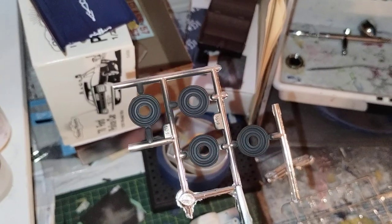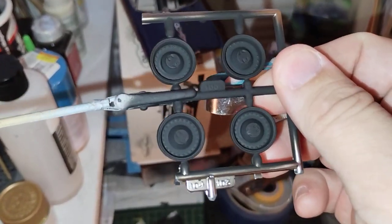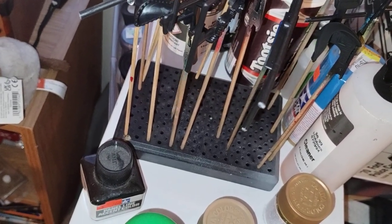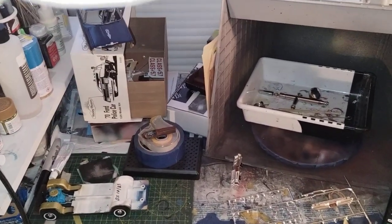I also got this done — put a first coat of primer on them. And got the wheels painted black for it. That's where I'm at with some of my stuff here. And I guess it's a messy workbench Friday for me, so I've got everything everywhere.